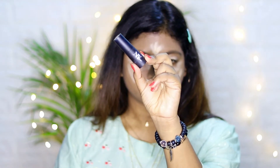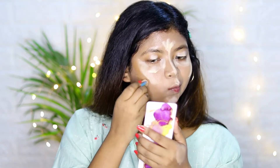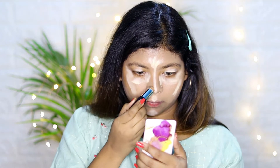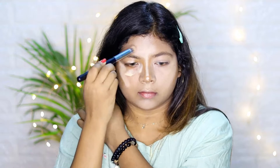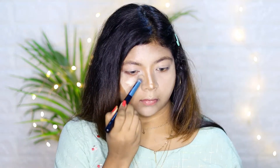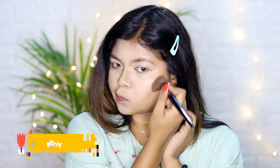Taking this NYX contour stick, I'm drawing lines underneath my cheekbones, on the side of my nose, and along the jawline. Next, I'm blending the concealer using a small brush, then blending the cream contour using a brush as well.